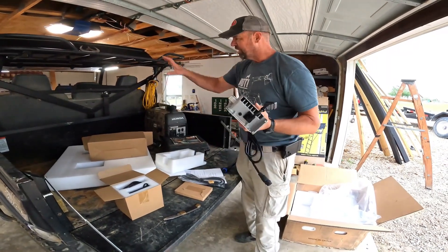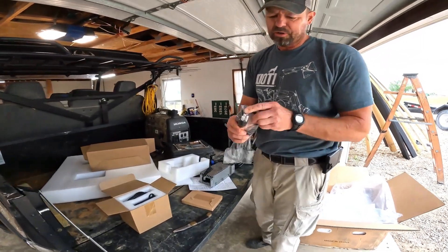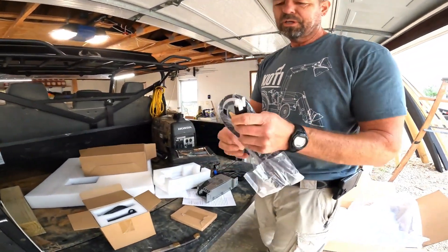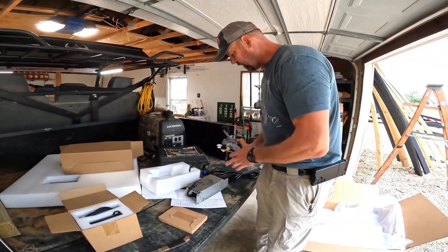We'll need to get this mounted — we'll probably just replace the existing charger. And this is what I was hoping for: they've got basically a regular 110 that you just plug in your garage or your exterior outlet or wherever you're going to charge it.